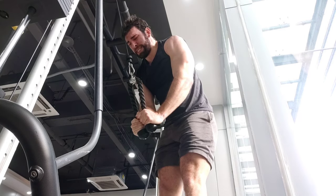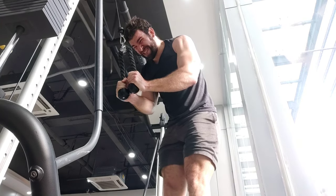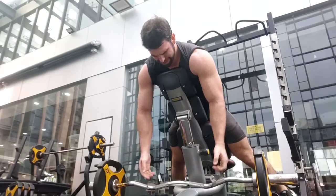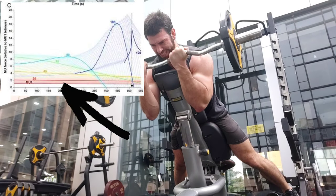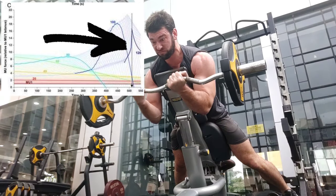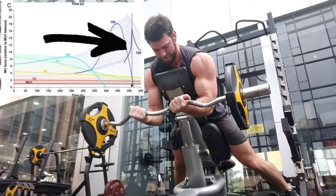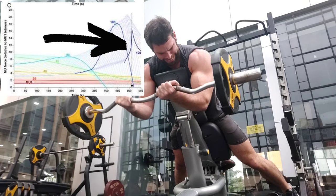With these push-downs I go to failure — or one rep before failure — then do some partial reps in the bottom part of the range of motion, slowly going higher. But this isn't intentional: I'm trying to get to the bottom and fighting it the entire way. That is what actually triggers hypertrophy — the effort, the intention, the willpower to fight that weight. You can see this in the motor unit recruitment chart: MU1 through MU20, then 40, 60, 80, 100, and 120 — the lower-threshold motor units are recruited first, and the 100 and 120 fast-twitch units are recruited later.